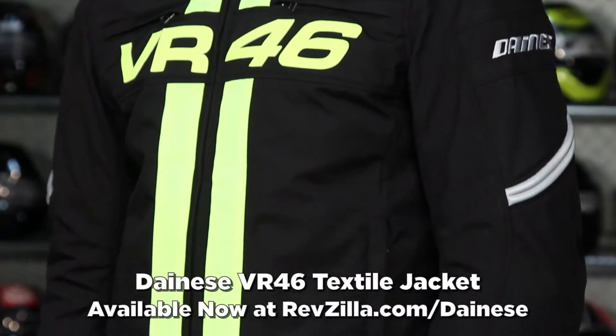Hey, this is Anthony with RevZilla TV where you can watch, decide and ride. Welcome to our brief overview of the Dainese VR46 textile jacket.